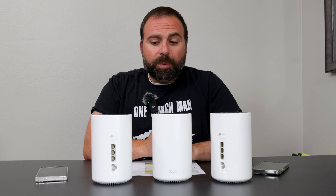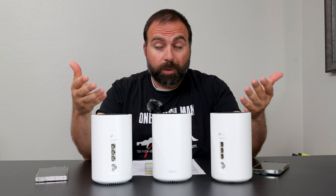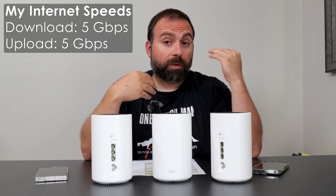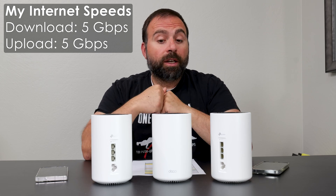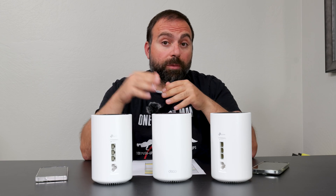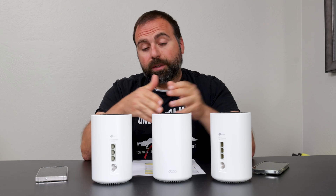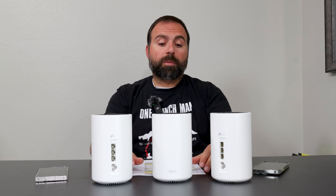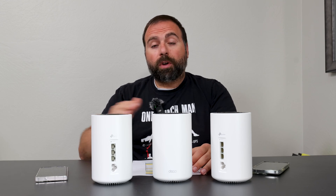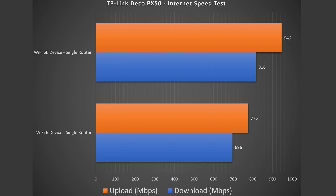Let's start with the internet speed test. No matter how fast your mesh system is, when you're accessing the internet, you are limited by your internet speeds or your router speeds. In my case, my internet speeds are both 5 gigabits upload and download, but this router only supports up to gigabit speeds. So as soon as I connect to this, I am capped to gigabit speeds because of the port limitation on this mesh system. When I do an internet speed test on my computer connected via ethernet, I get those full gig speeds, but Wi-Fi devices are a different story.